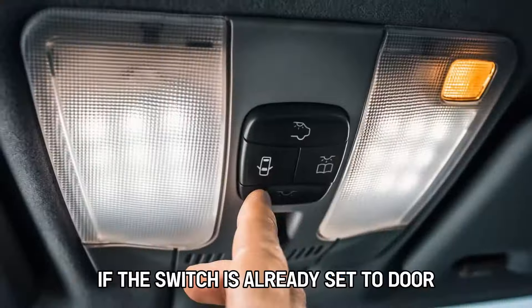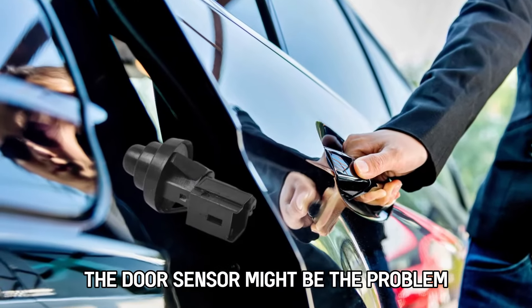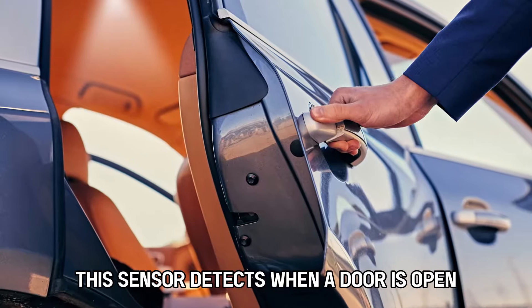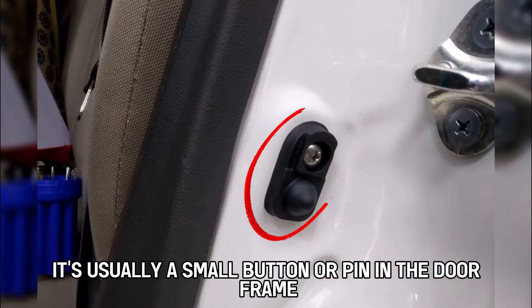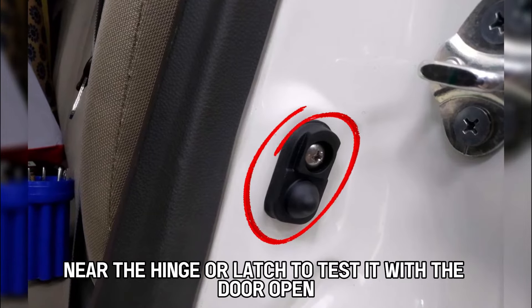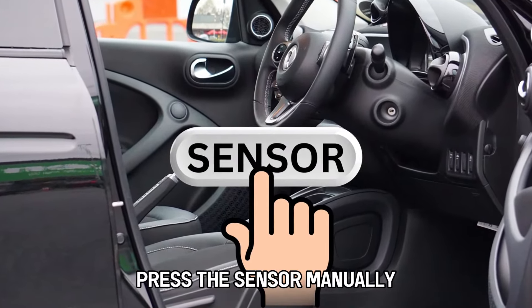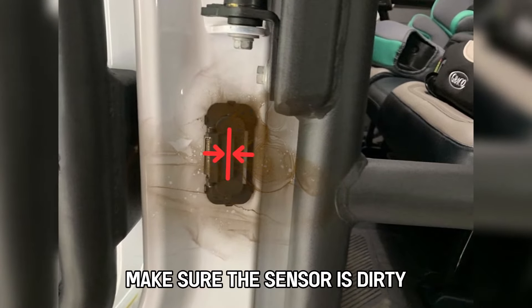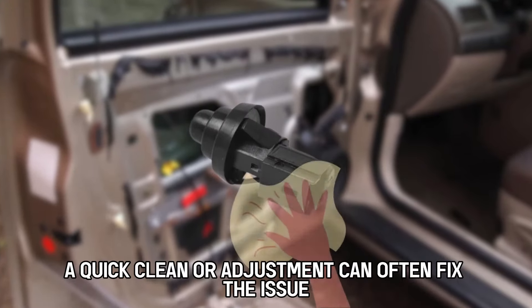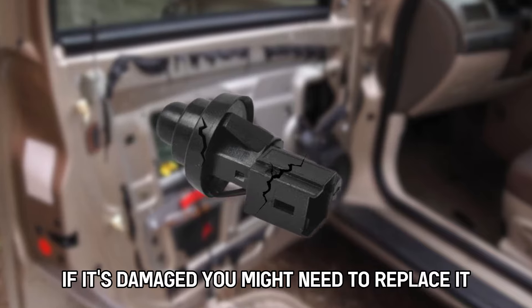Inspect the door sensor. If the switch is already set to door but the lights still aren't working, the door sensor might be the problem. This sensor detects when a door is open and triggers the lights. It's usually a small button or pin in the door frame near the hinge or latch. To test it, with the door open, press the sensor manually. The lights should turn off when the sensor is pressed and turn back on when released. Make sure the sensor isn't dirty, stuck, or misaligned. A quick clean or adjustment can often fix the issue. If it's damaged, you might need to replace it.